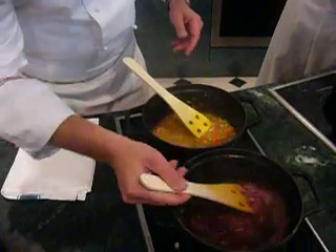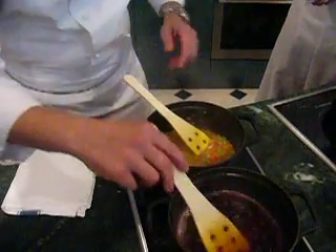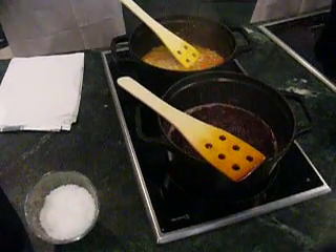The risotto is like a kid — you must take care of it, my darling. Touch it slowly, slowly, otherwise it sticks onto the pot and then you cannot get it out.